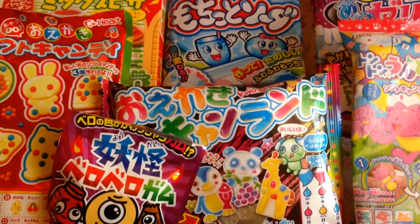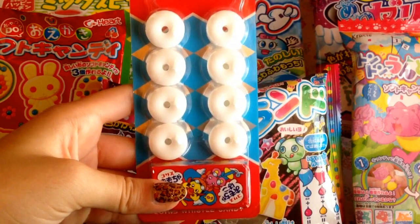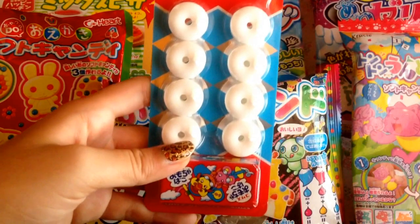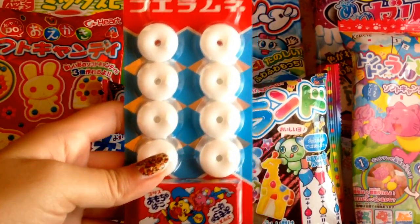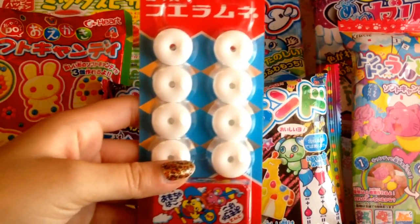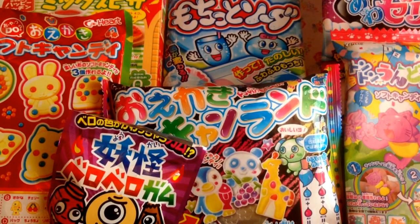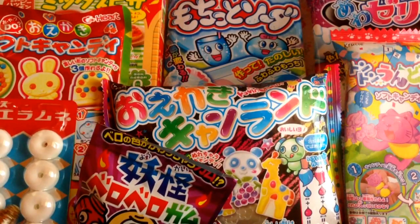The next candy I have is this traditional Japanese Ramune whistle candy. What you do is place it between your lips, blow through it, and you get a real result — you'll start hearing whistles here and there. And if you have a younger brother, you'll wish you'd never bought it. It also comes with this tiny little candy, and this is fairly cheap — just a dollar. So this is really fun to introduce your friends to Japanese candy who have never tried it before.